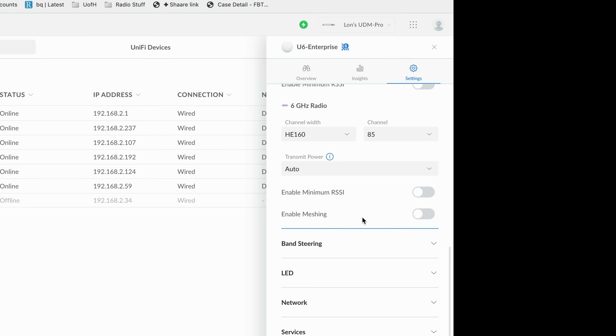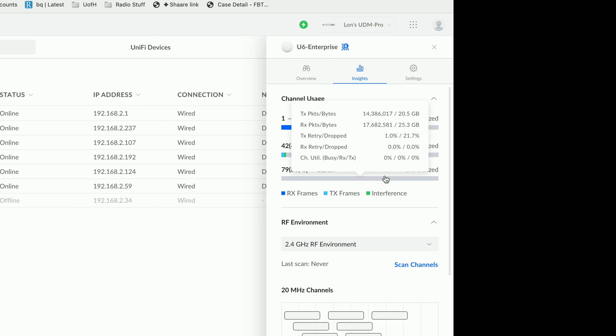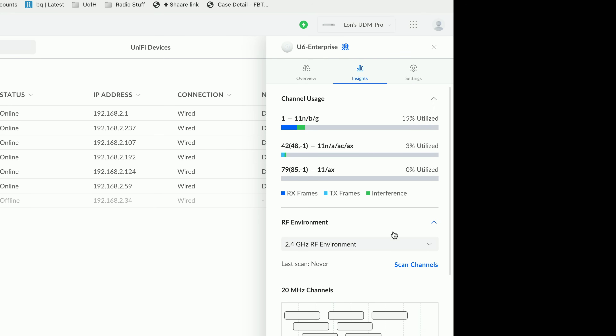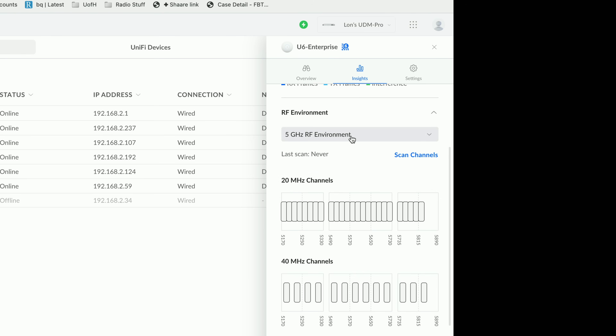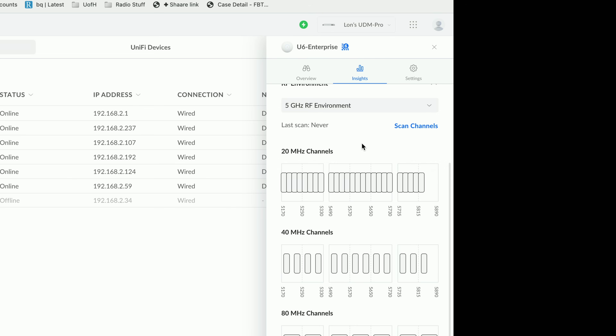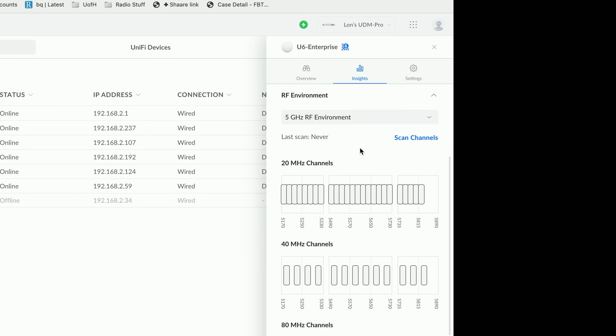I'm leaving transmit power on auto, but I might experiment with that in the future. Like other UniFi access points, you get data about what's going on in the RF environment. On the insights tab, my 2.4 gigahertz channel is a little busy, so I may adjust that. The 5 gigahertz is pretty clear, as is the 6 gigahertz, which is completely clear at the moment. The one thing you don't get is a 6 gigahertz environment checker — on 2.4 and 5 gigahertz I can have it scan the channels to see what else might be occupying a particular frequency, but we just don't have that option for 6 gigahertz right now. I suspect this might come in a future firmware update.